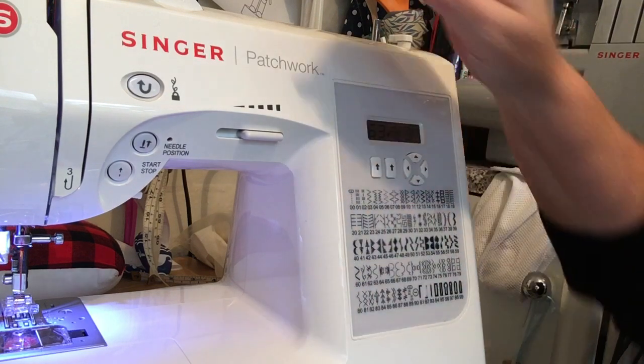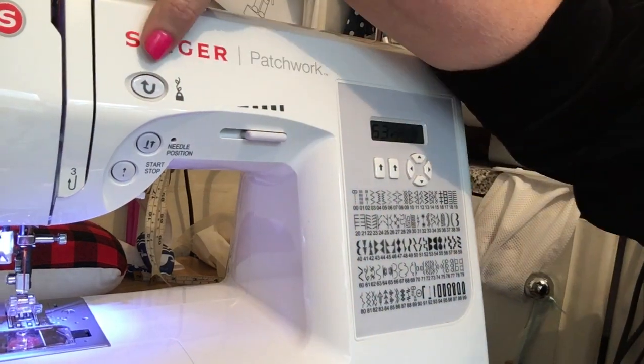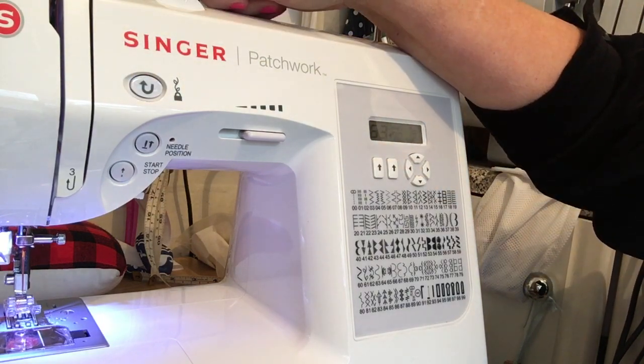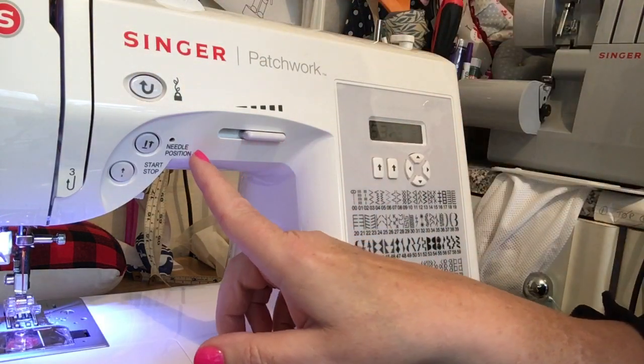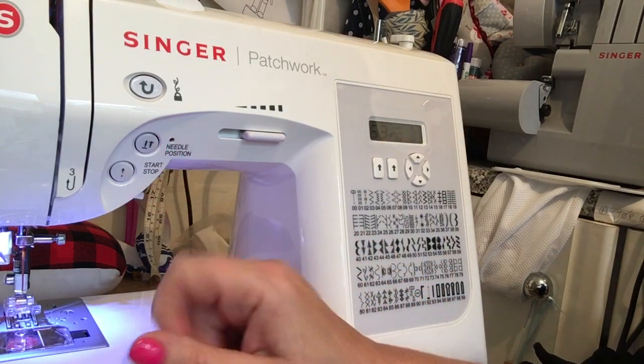Other useful items on this machine: it's got a locking stitch so instead of having to go backwards and forwards on your work you just push this button and it does a locking stitch. It's got a useful needle position switch as well — when you're quilting you nearly always want your needle to be down when you stop, and this button does that.